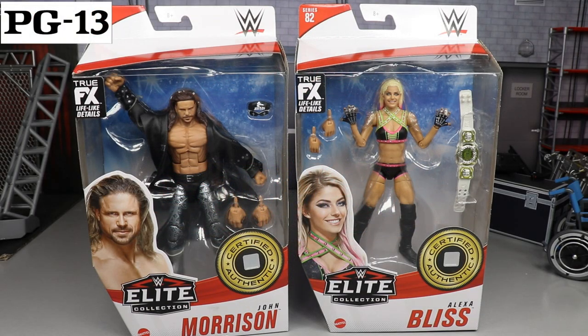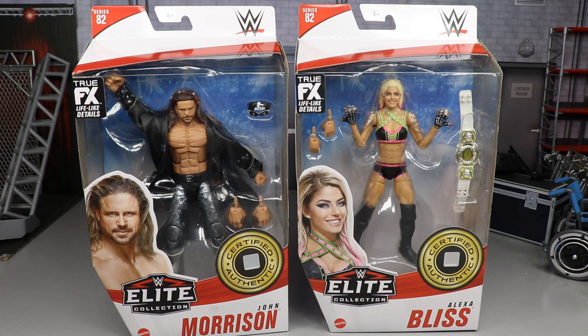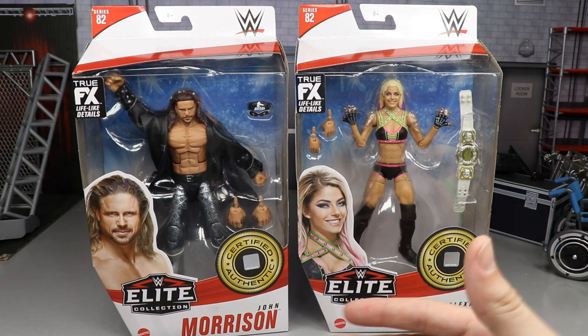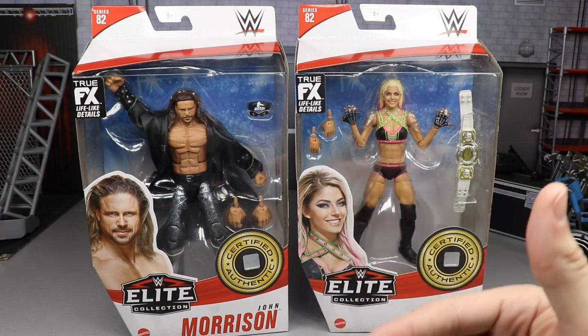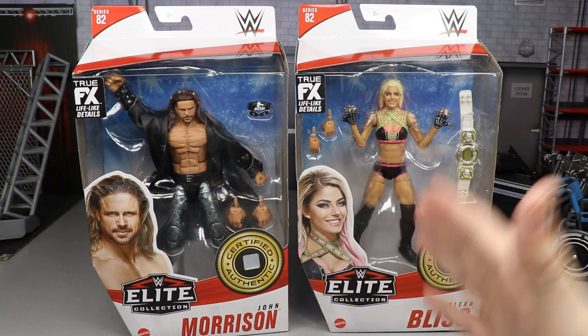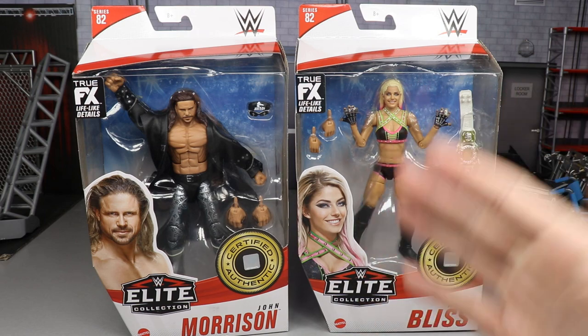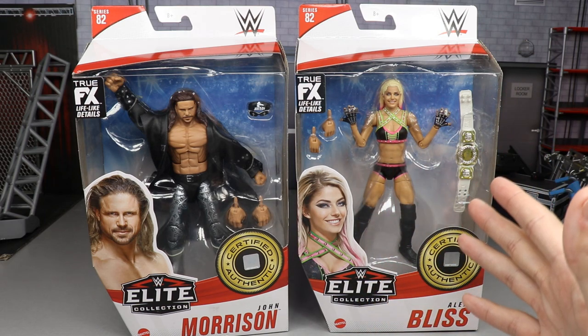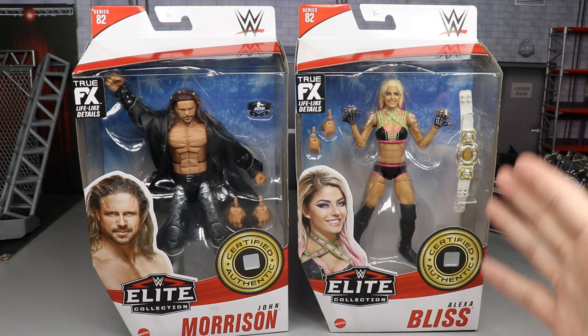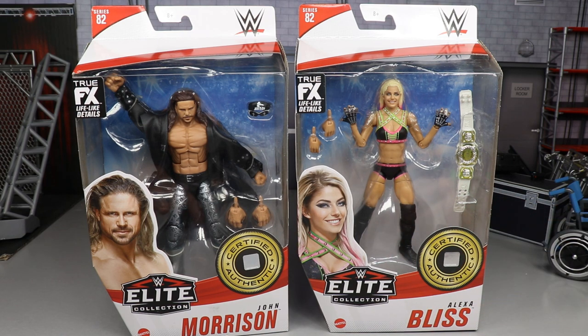Welcome to an epic My Damn Toys video. Today we have another two-in-one WWE Elite series review on the WWE Elite 82 John Morrison and Alexa Bliss figures. This is our first current John Morrison elite since he came back to WWE, and Alexa Bliss — we haven't really had an elite figure of her in a very long time. We also get our first ever women's tag team championship included.